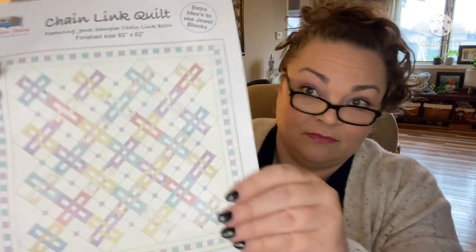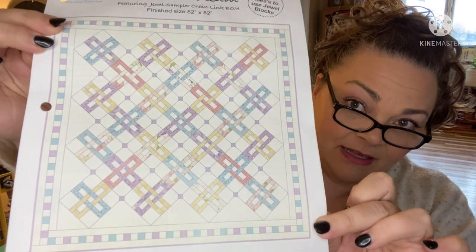Lastly, she gave us a quilt pattern featuring the Jewel Sampler Chain Link block of the month — she's probably already sent us the block. The lavender project bag she didn't list as a value — it's just a freebie. And this Jewel Block Chain Link quilt pattern is $5. I like this — chain link fence. She's probably sent us that block; I'll just have to look through my binder.